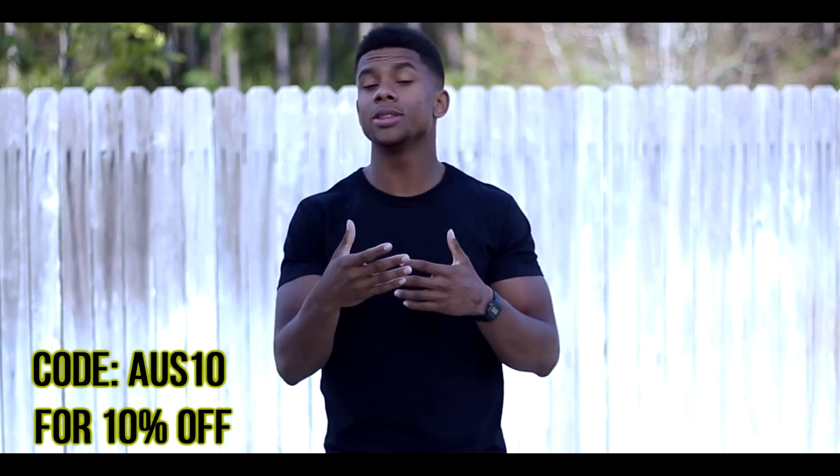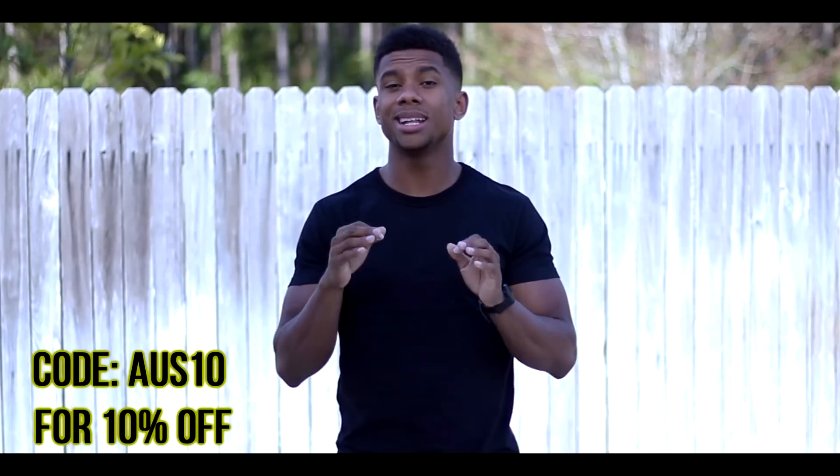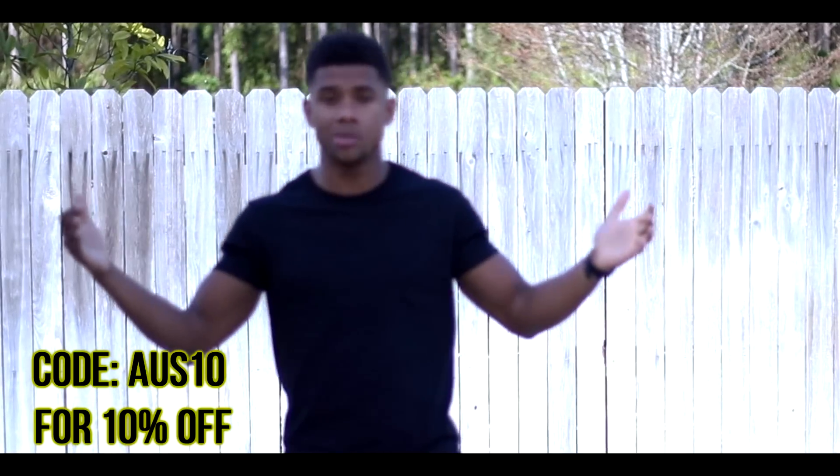If you do not use the hashtag 50kad, I will not be able to find your comment — so make sure you put the hashtag if you want to win. You can also check out Muscle Fit Basics, and if you're curious about getting some product or you didn't win the giveaway, you can use my discount code to get a discount on their already cheap clothing.